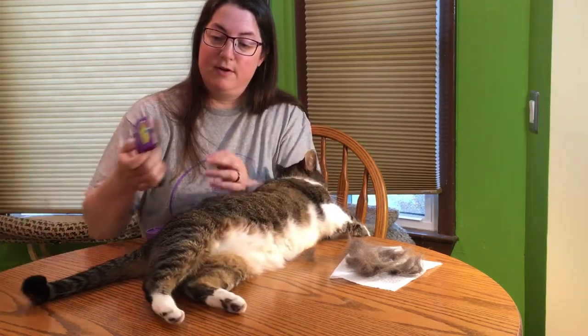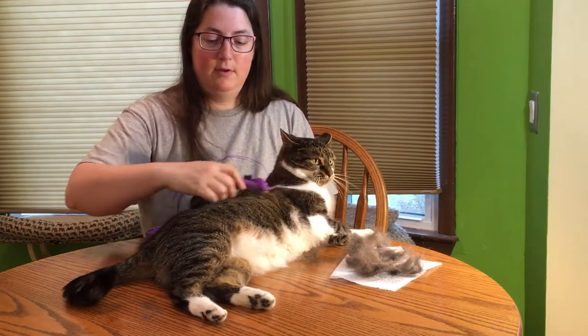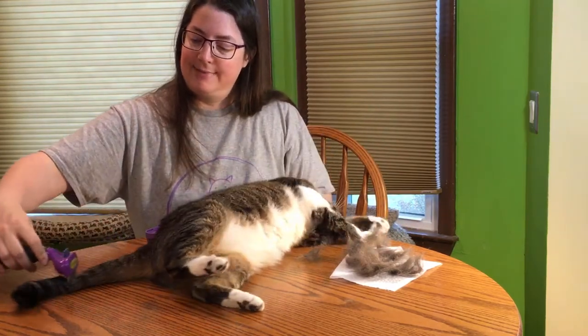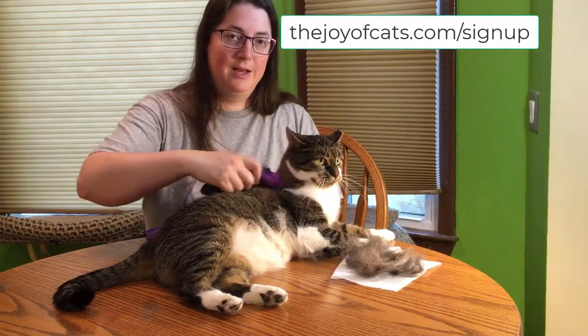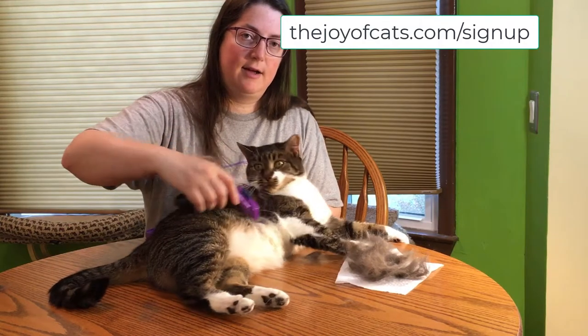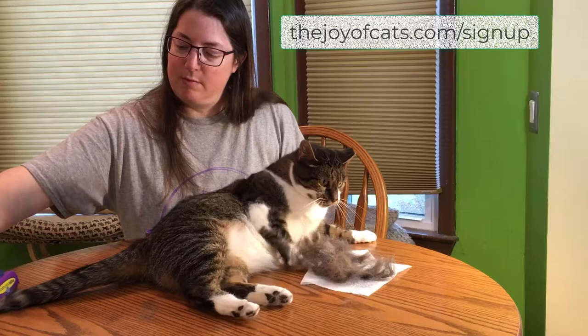You can see Charlotte kind of likes it now that she's gotten into it. I want to thank you for watching my video — I really appreciate that. If you could subscribe, that'd be awesome. And if you want to hear from me every week, you can sign up for the Caturday newsletter, which is free — just go to thejoyofcats.com/signup. There'll be a link down below too.